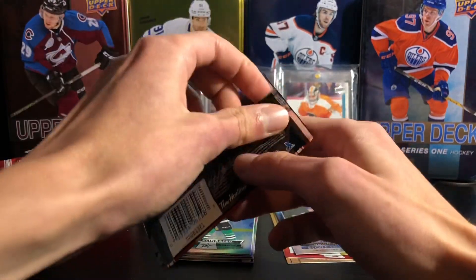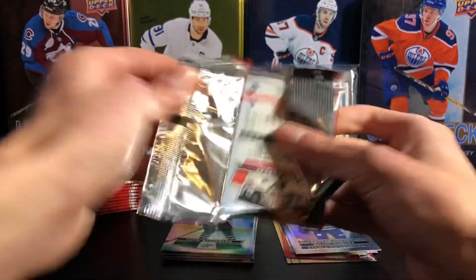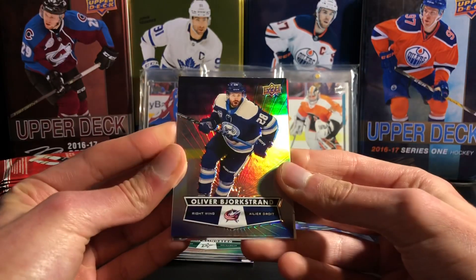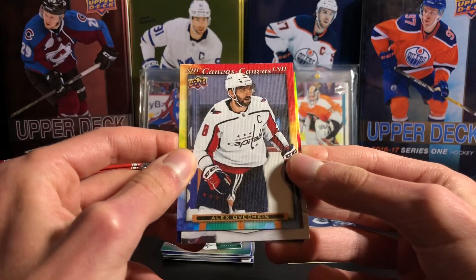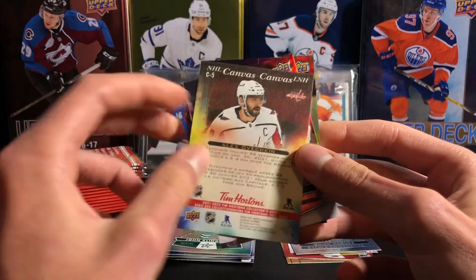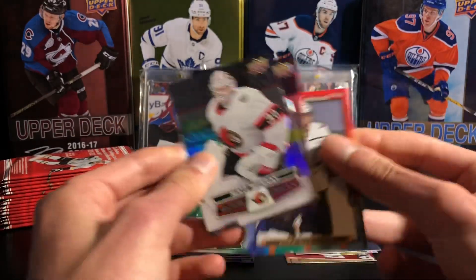Getting pretty close to the complete set after 100 packs. Like the Hockey Heroes and stuff, you've got to get more of those because you're not going to get the complete set of that, but everything else you do get a lot of. Oliver Bjorkstrand, an Alex Ovechkin NHL canvas. He's been doing amazing this year — just incredible on Washington there. And a Matt Murray base card.